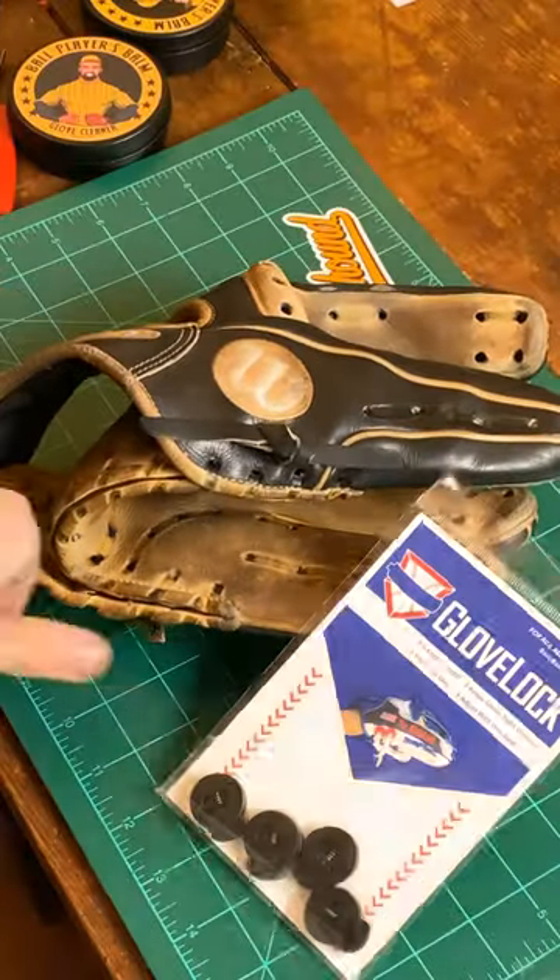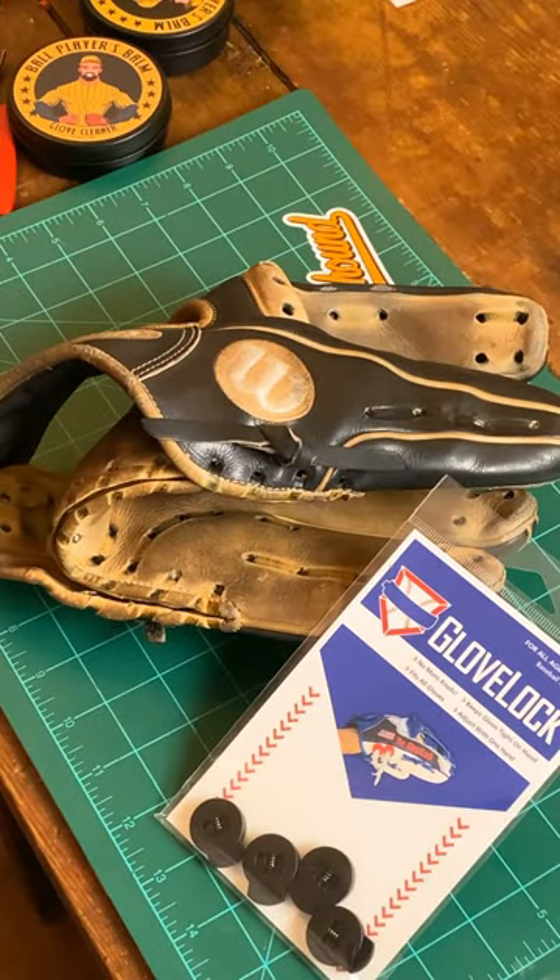If you don't feel like learning this, go get you some glove locks at glovehound.com. Link is in my bio.